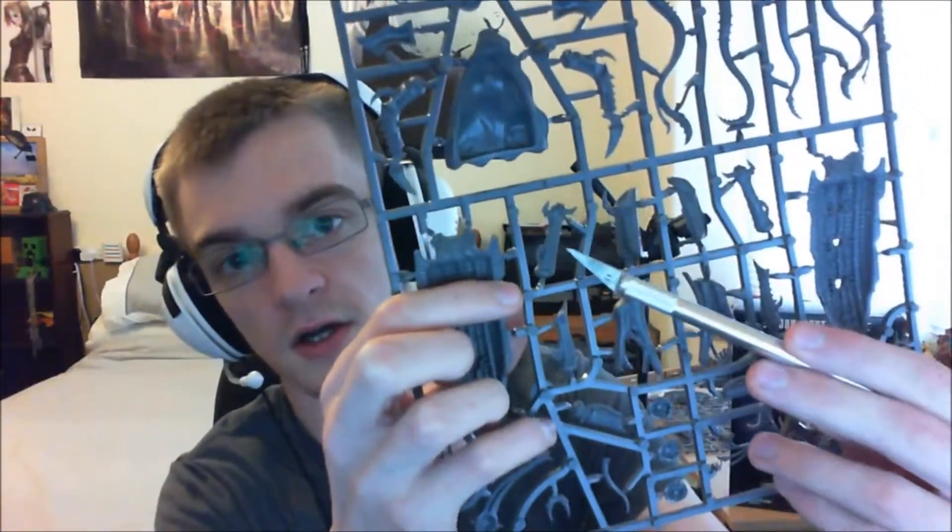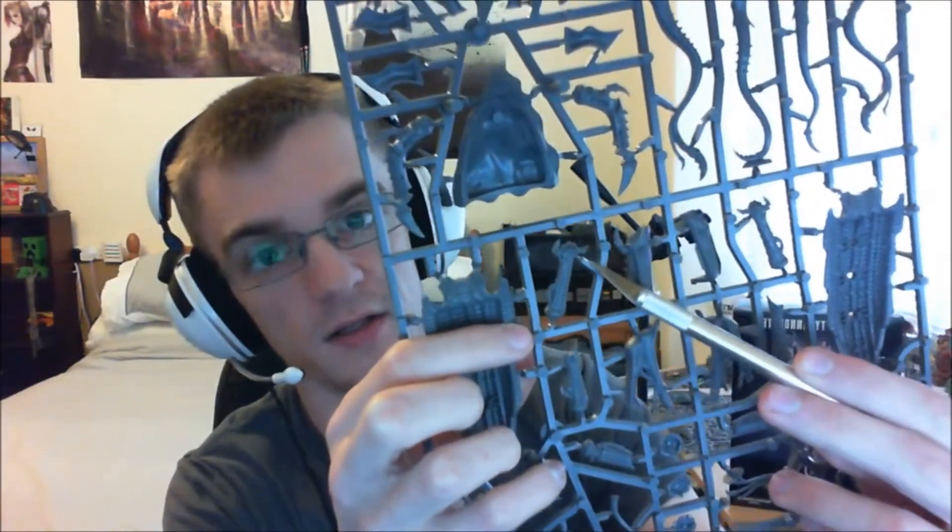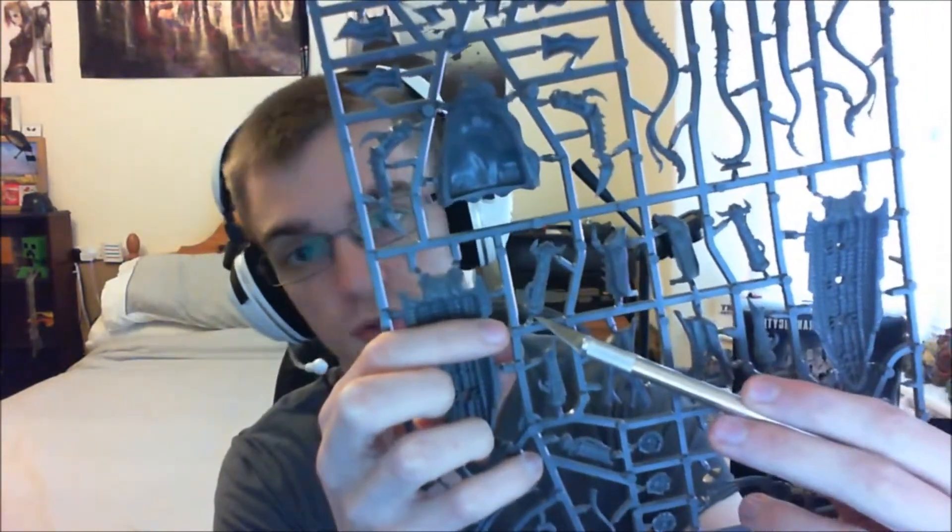One thing I am a bit disappointed by is - I was expecting it to be done differently. The weapon options - you have one of the venom cannons, and the venom cannon doesn't have a slot, like you would expect. I was expecting it to be slot-in weaponry, a bit like the Harpy kit, where you have the venom cannon, the barb stranglers, or the heavy venom cannon and the strangle thorn cannon - you kind of slot them in and out on a little square bit of plastic with no issue.